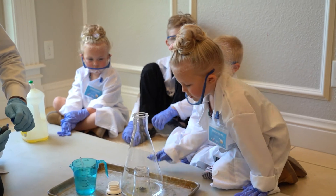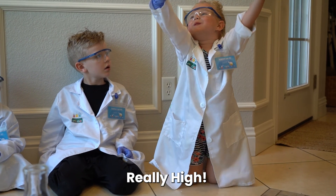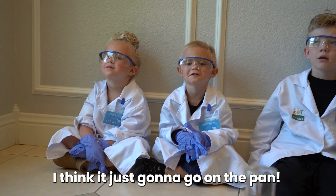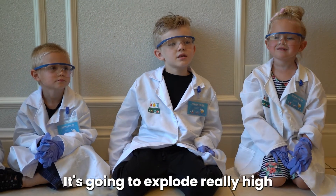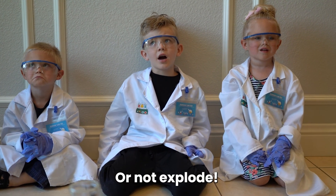What is your hypothesis? It's very high! I think it's going to not explode. I think it's going to go on the face. I think it's going to go way high!